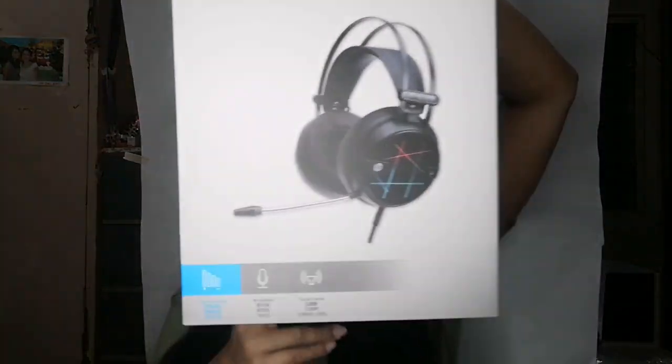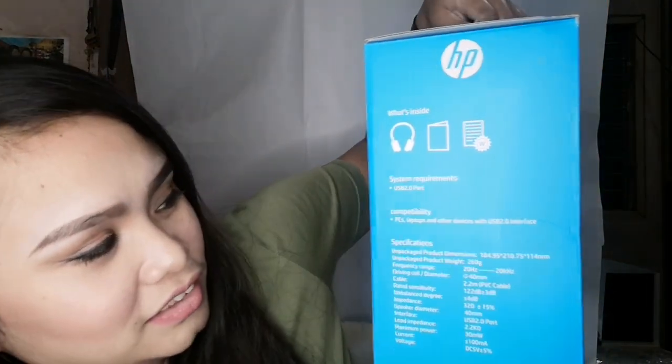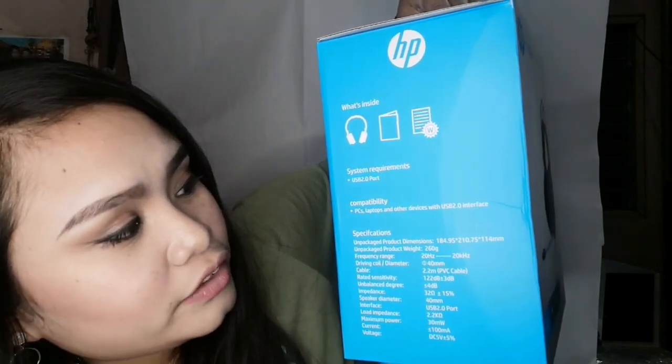Itong i-unbox ko na headset — ang HP H160G. It's such a gaming headset for me. System requirements niya: USB 2.0 port. Compatibility: PCs, laptops, and other devices with USB 2.0 interface. Ilalagay ko na lang sa baba yung details niya.